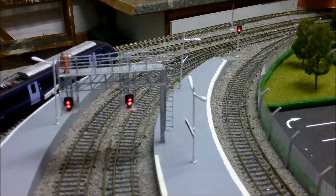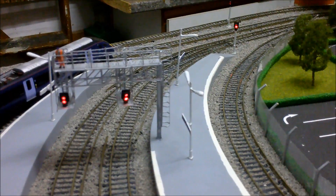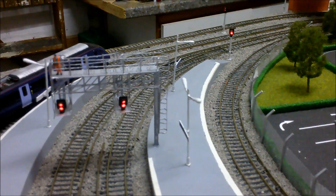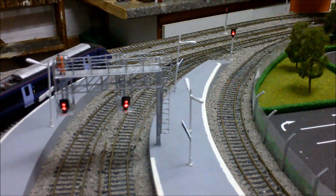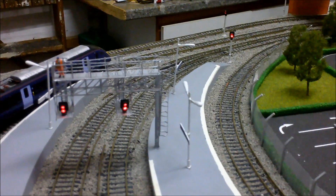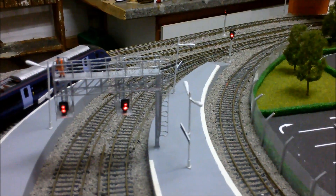Hello and welcome to another video from Sandwich and Ashford Model Railway. I'd like to say a huge thanks to all the new subscribers and a huge thanks for all your comments and likes on the previous videos, including my clips from the Wall-E 2013.